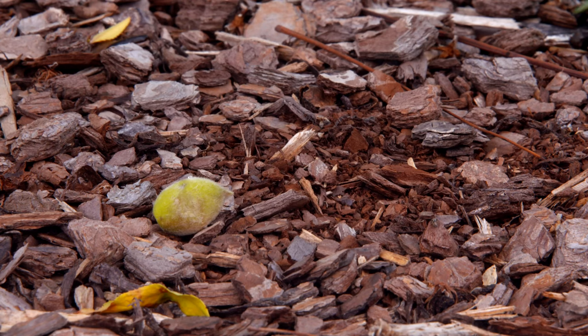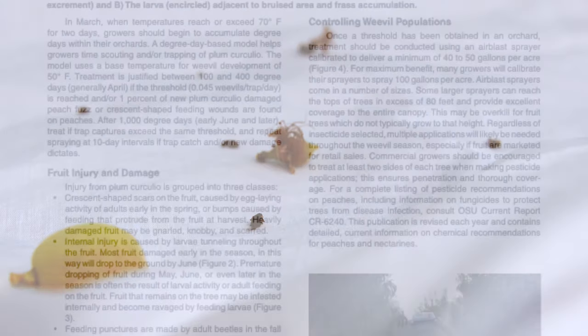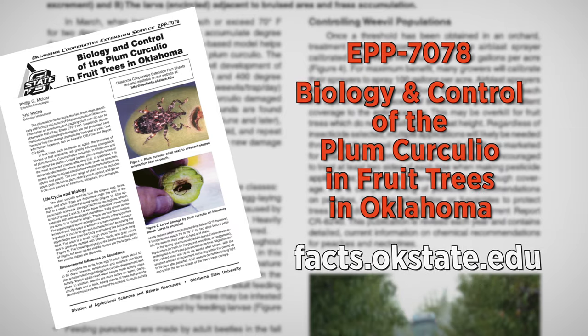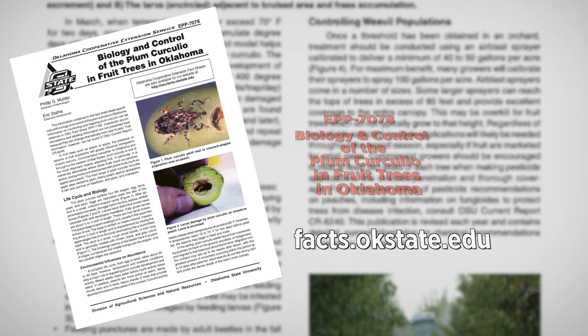It's very important to make sure that you're applying fungicides and insecticides every 10 to 14 days from petal fall until harvest time to combat this pest. Curculio not only affect peaches — they affect other stone fruits like plums, nectarines, and apricots, but they also affect pome fruits like apples and pears. If you'd like more information, you can check out this fact sheet that talks about how to monitor and about their life cycle.